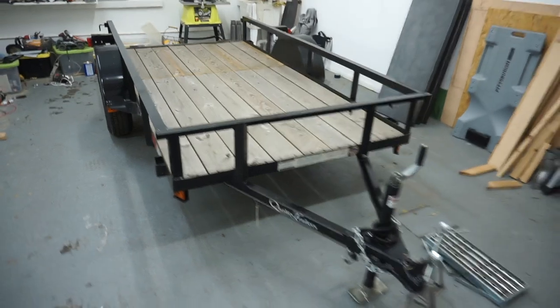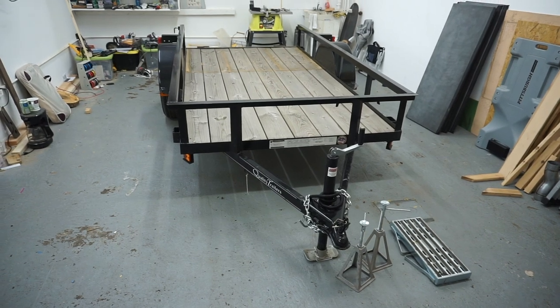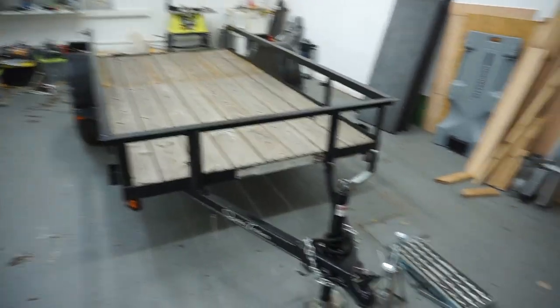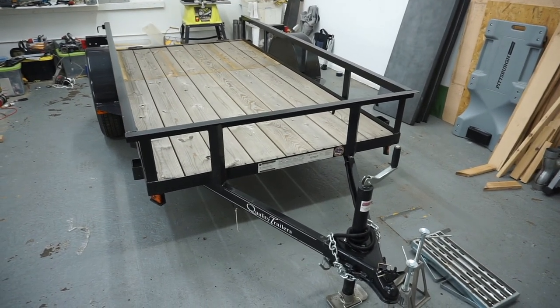Hey guys, Chris from Tiny Industrial, and this is the new trailer for the upcoming video tutorial Tiny House Build. What I wanted to do is just walk you around this trailer and let you know why I chose this particular trailer over other trailers.